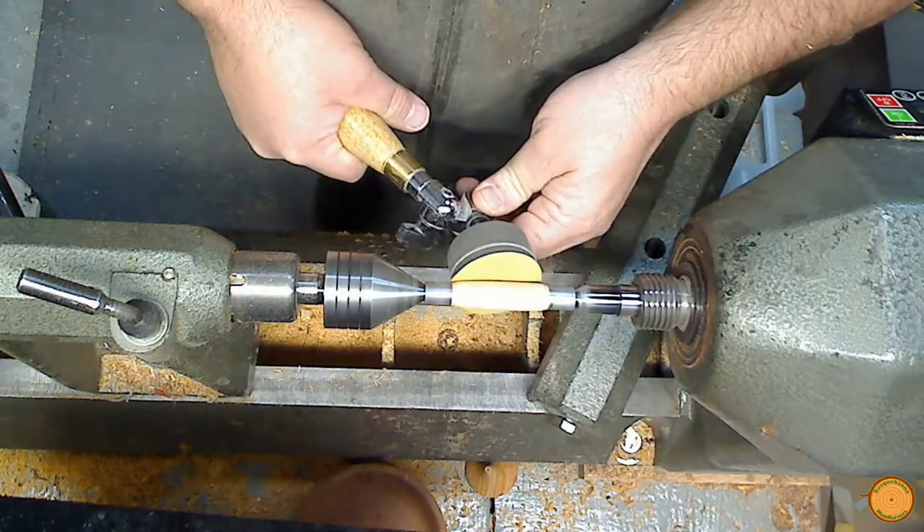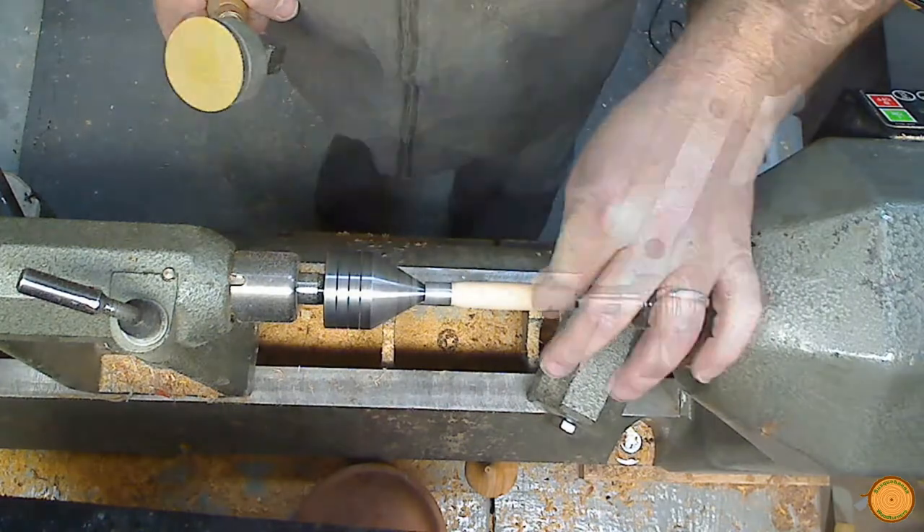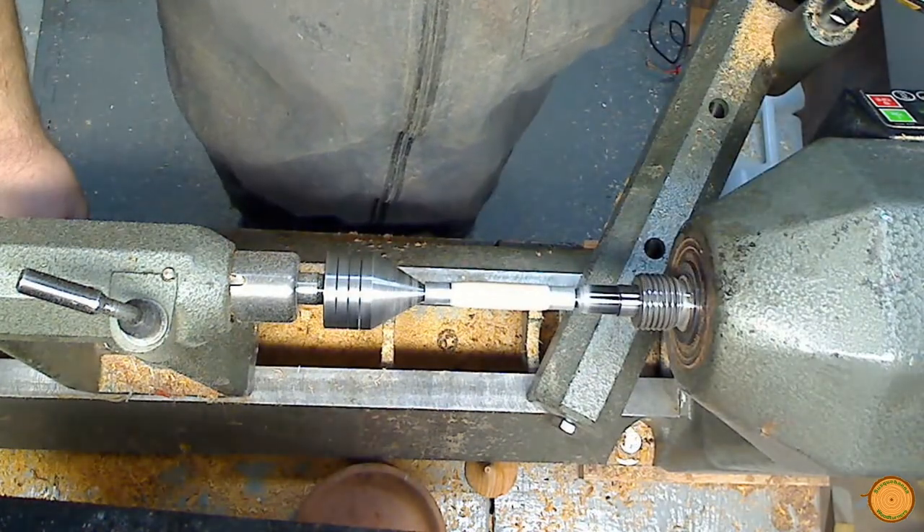The turned blank is sanded to remove tool marks and to prepare the blank for finishing. That blank is now ready for finishing.